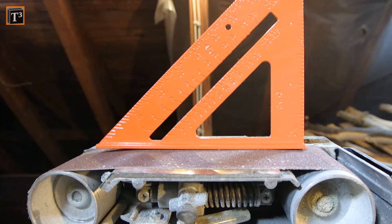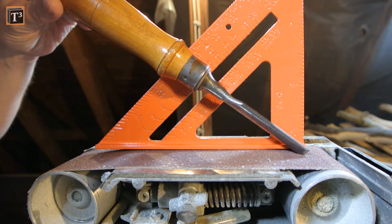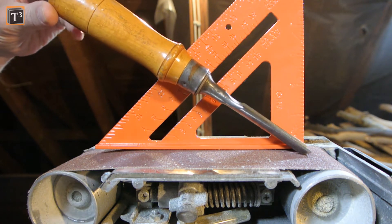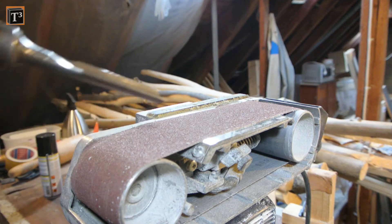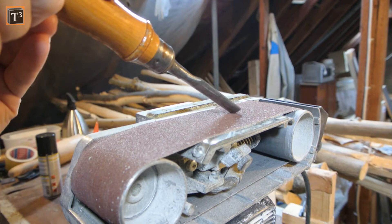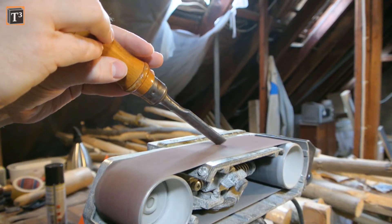I corrected the blade angle on a belt sander first. How steep it is depends on your needs, but 35 degrees is fine for general purpose. You could also use a file, but this may take ages. I let the belt pull away from me so that the tool can't flip back and hit me. Tilt the blade left and right to grind it evenly.